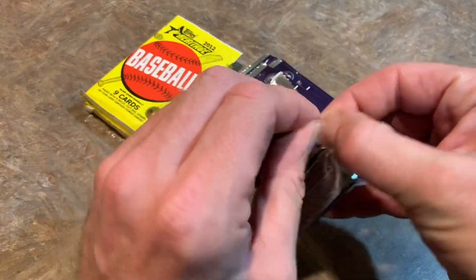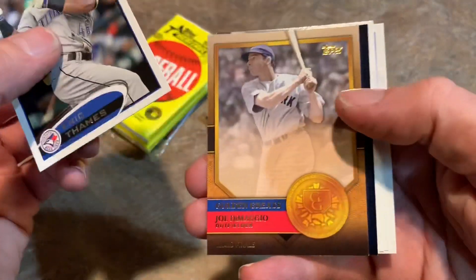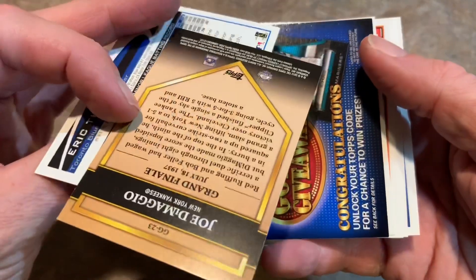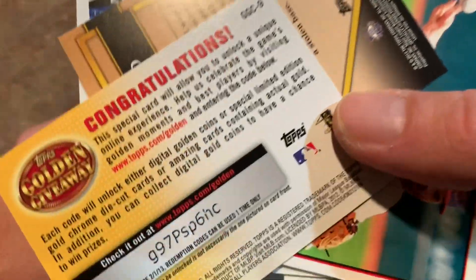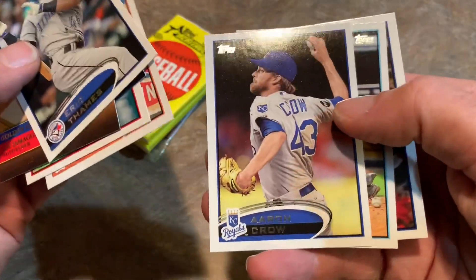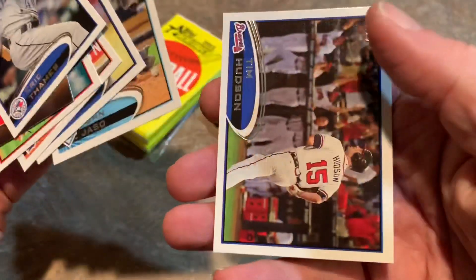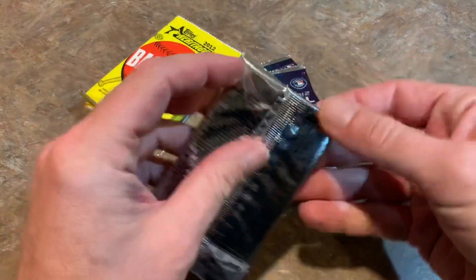On to pack two. We got Eric Dames on top, then a Golden Greats Joe DiMaggio insert card — not much value to that. Golden Giveaway with a code on the back, expired in 2013. Justin Masterson, Delmon Young, Aaron Crowe, John Jaso with short hair — used to see him with long hair when he was with the Buccos. And then Tim Hudson, who was a really solid pitcher for a lot of years with the Athletics and the Braves.